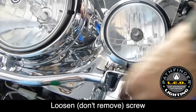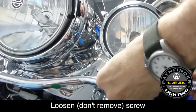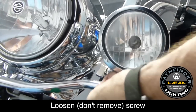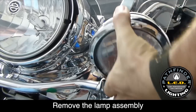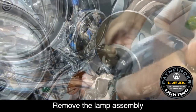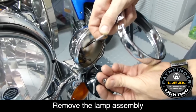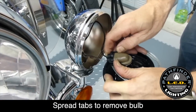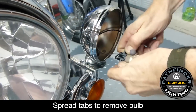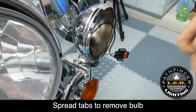Start by loosening the screw that holds the chrome trim ring around your passing light. With the chrome ring loose, you should be able to remove the passing lamp unit from the housing. You can set the chrome trim ring off to the side for now. Turn the bulb a quarter of a turn counterclockwise and it'll pull away from the enclosure, then release the clips that hold the bulb in place.